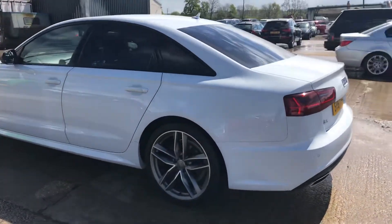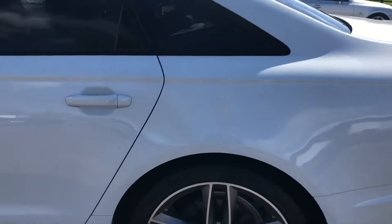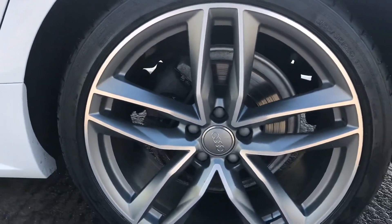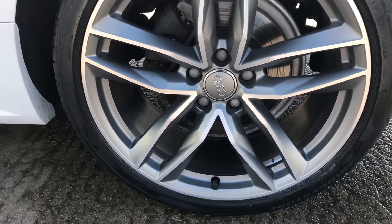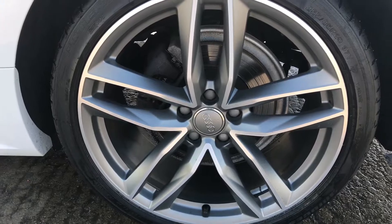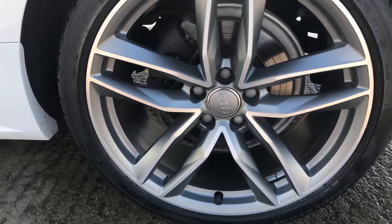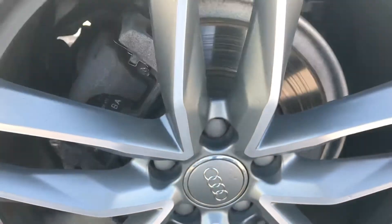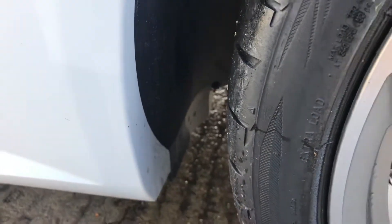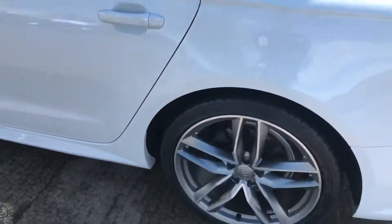Coming round the back left hand side of the car — that's all good. I can't see any sort of scratches or dents or anything. Overall the car's in really good condition. The back left alloy and tyre — that's all really tidy, just a little bit of corrosion on the outside of the centre cap. And there's 5.5mm of tread on this one as well, which is plenty.